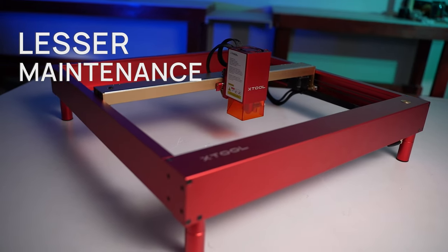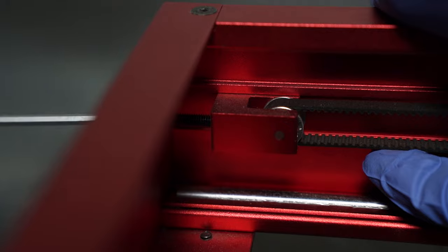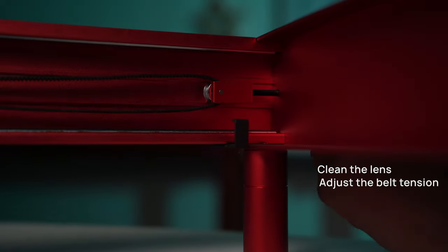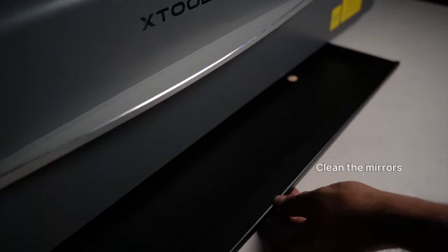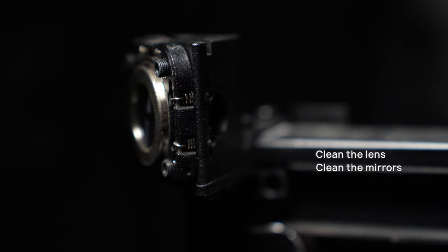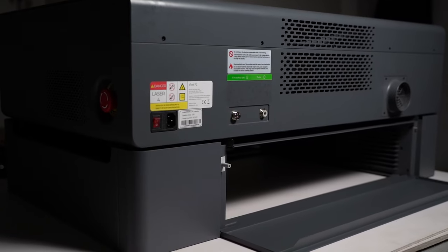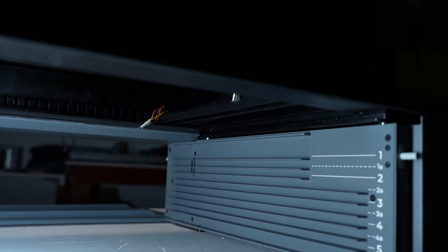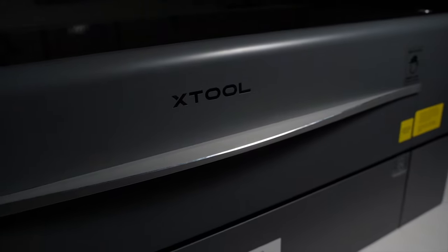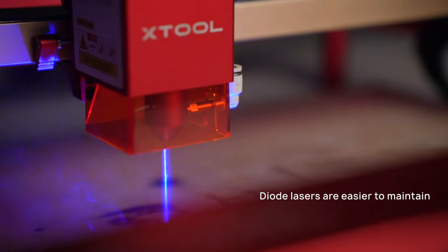Diode lasers have fewer components and need much less maintenance compared to CO2 lasers. On a diode laser, you typically just clean the lens regularly, adjust belt tension occasionally, clean the rails when they collect dust, and blow air into the fans. On a CO2 laser, you'll have to clean mirrors and the lens regularly to prevent damage, ensure the cooling system is working, and change the CO2 tube about once a year — which can cost as much as half the price of a new laser. Since CO2 lasers have an enclosed design, you may also need to remove panels to access components. Overall, diode lasers are easier to keep running smoothly.